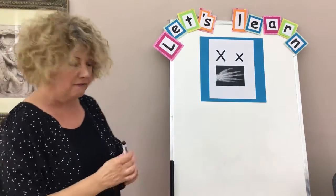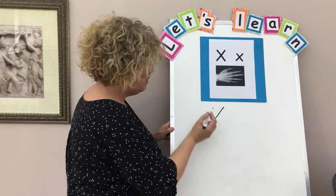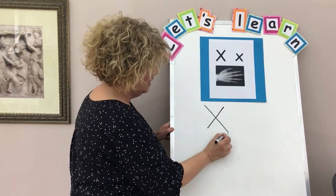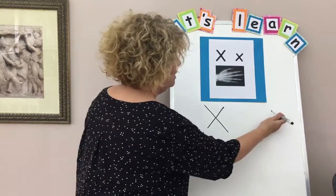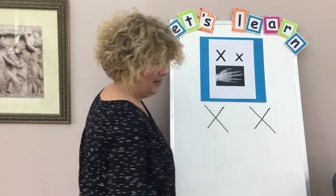So the letter X is a lot of fun to write. You need a straight diagonal down, jump back up to the top, and like a crisscross, do another straight diagonal down. There's your big X, or your uppercase X — you just need to go down, jump up, and cross over again.